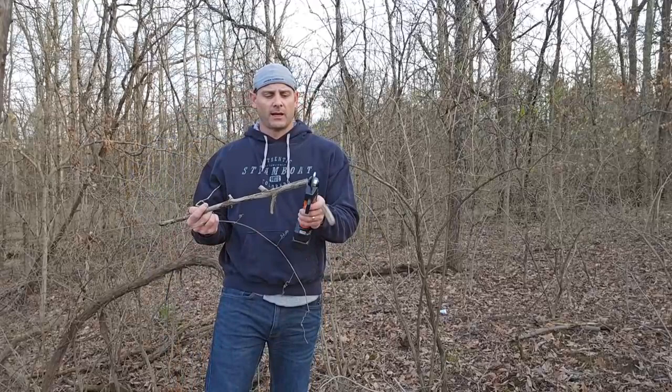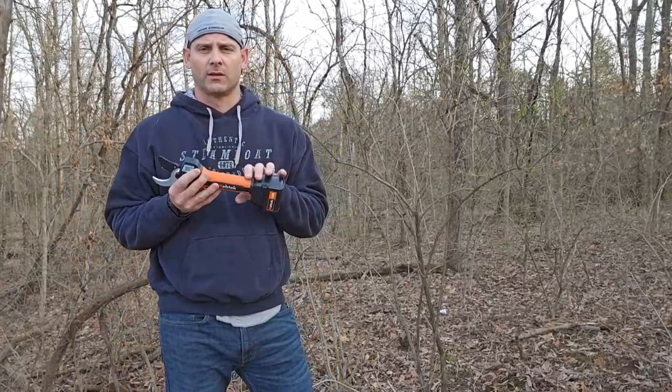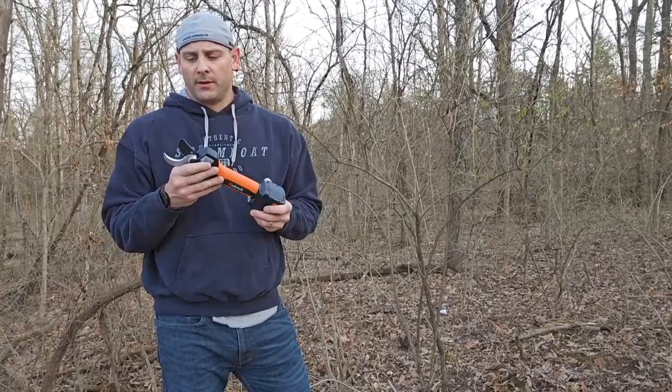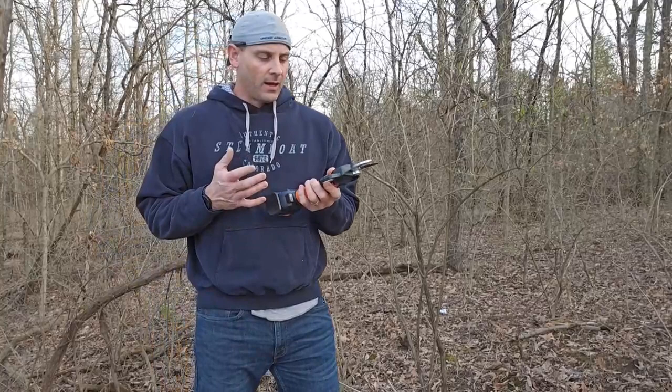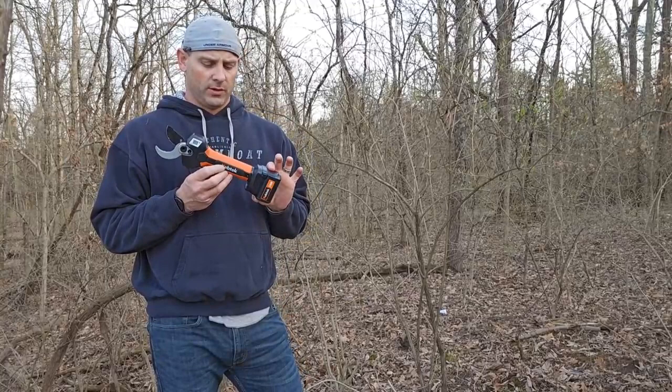It is a pretty awesome set that is going to be very useful around the house. It has a very small, nice ergonomic design, so you don't have to worry about it being too heavy — it's pretty light in your hands, so you can carry this around all day. Overall, these blades are super sharp and it's just a very high quality, very useful tool. Whether you're cleaning up brush around your property or you're into gardening and have a lot of trimming to do, you definitely got to check out one of these battery operated pruning shears.